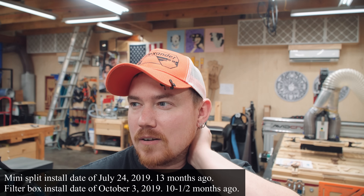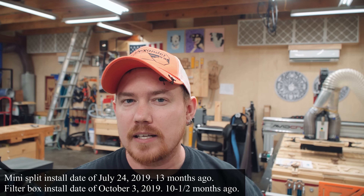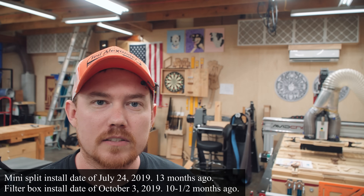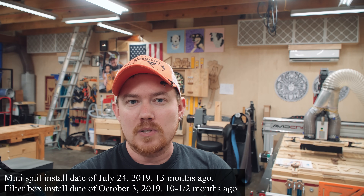I replaced the filters for just that unit, so this one over here is still rocking the original filters. I did vacuum them off once, and the one upstairs is still rocking the original filters. Now I don't remember when I had AC installed in this building — I think it's a full year ago. I'll put the date on the screen or figure out how long it's been since I had the mini splits installed. But all winter, no problems heating this place.